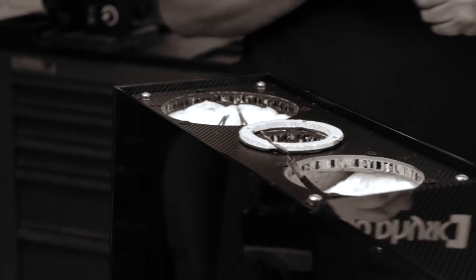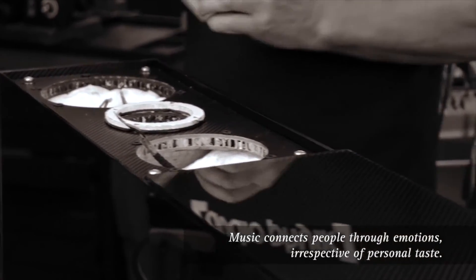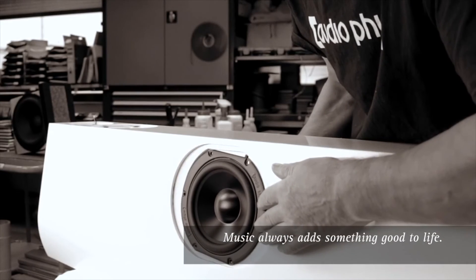Musik verbindet Menschen, Emotionen, Gefühle, egal welche Geschmäcker man trifft. Musik ist einfach ein Mehrwert im Leben. Music connects people — emotions, feelings, regardless of tastes. Music is simply an added value in life.